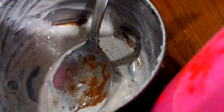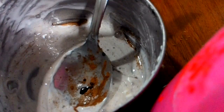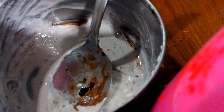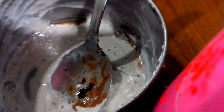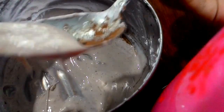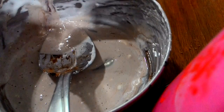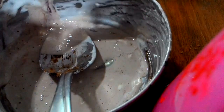Now you're going to stir it. Then, after that, you're going to add your dark brown food coloring — just a drop. Don't put too much. Then add the baby oil — just a little bit, about five drops or so.